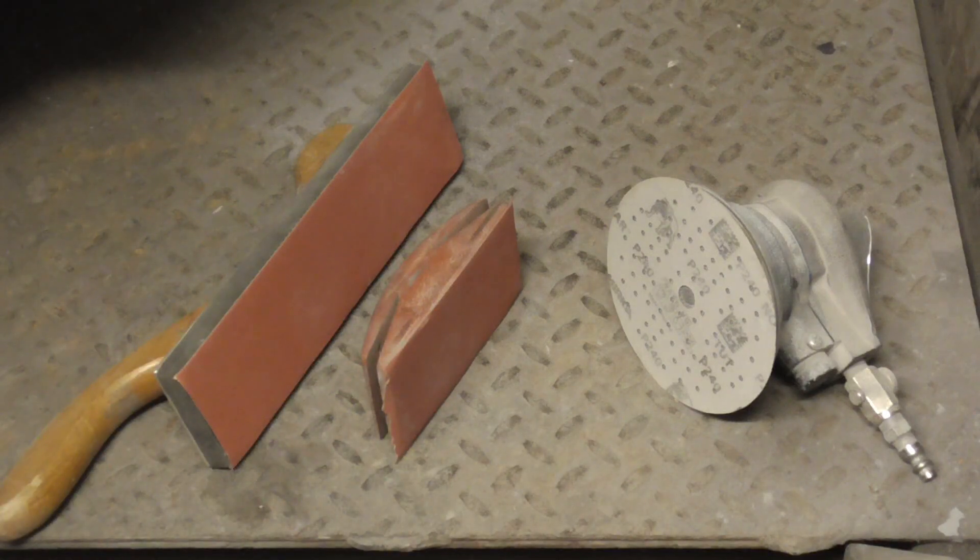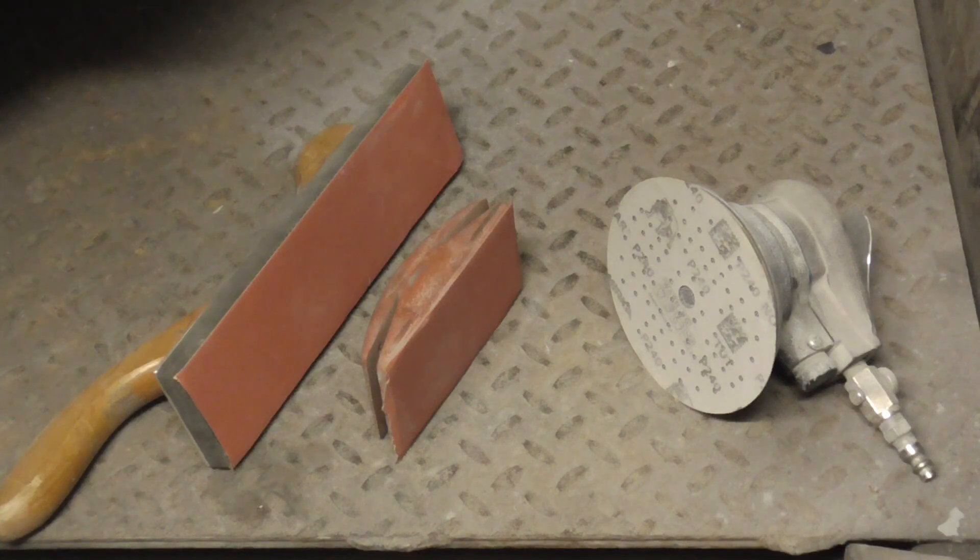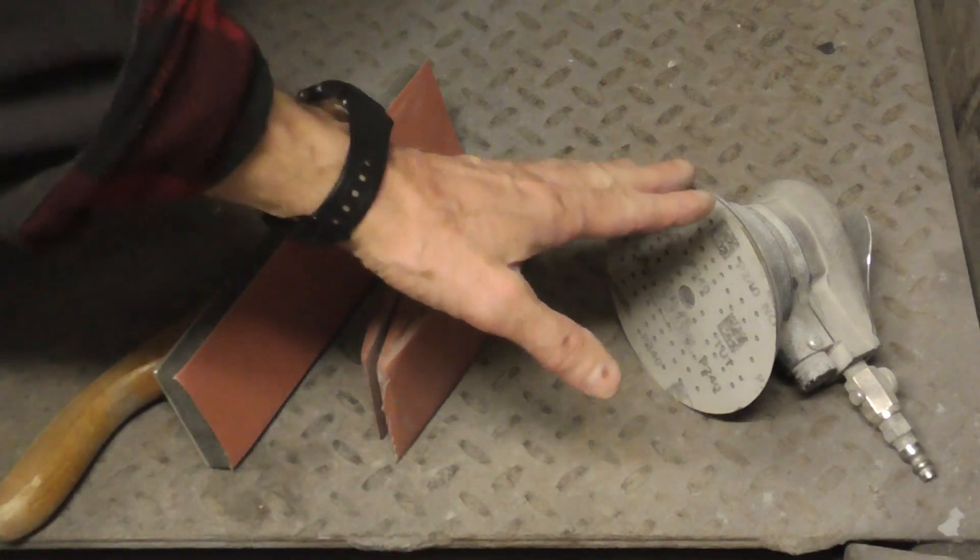Today we'll be taking a look at when you really should block sand by hand, as opposed to when it's okay to use a DA or a palm sander.